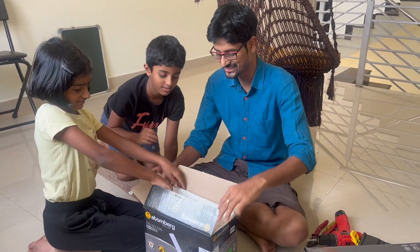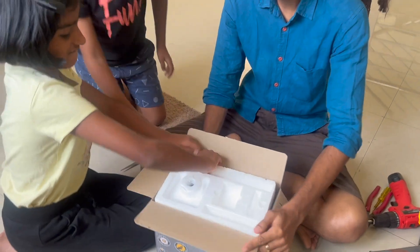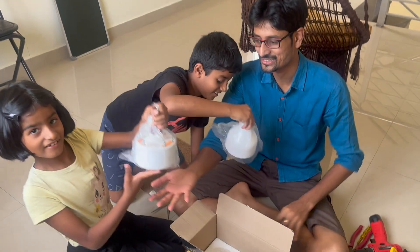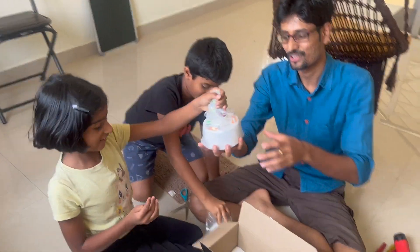Now when you unbox it, what do you get? Here is the top and bottom cup unit. And here is the main brushless motor along with the LED.